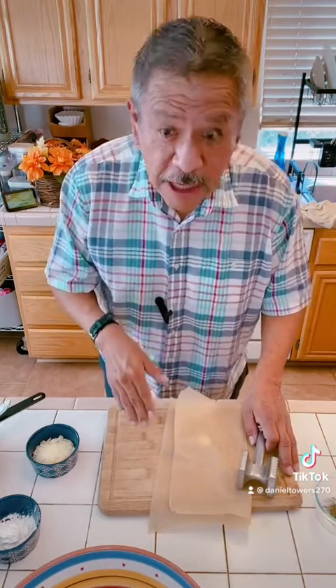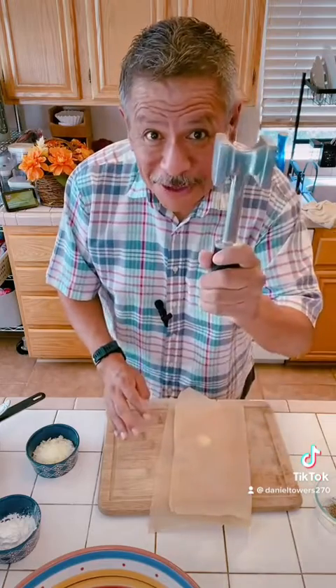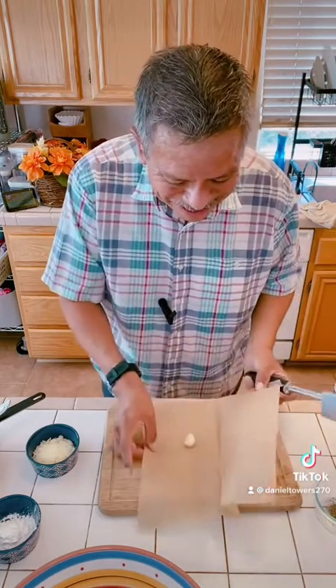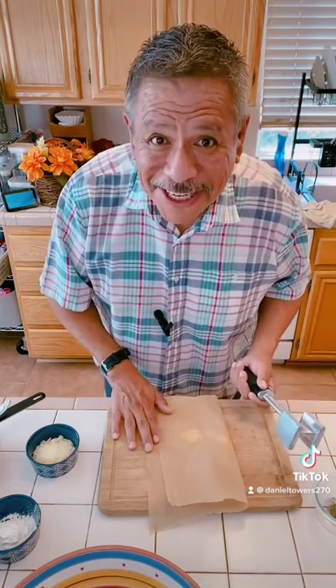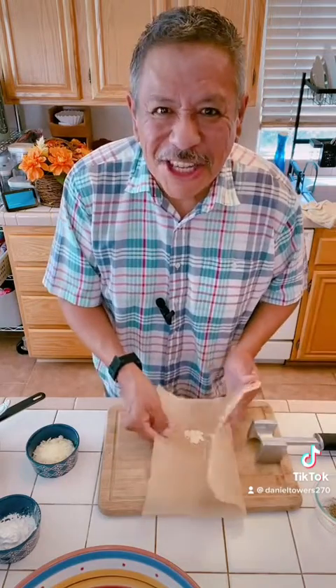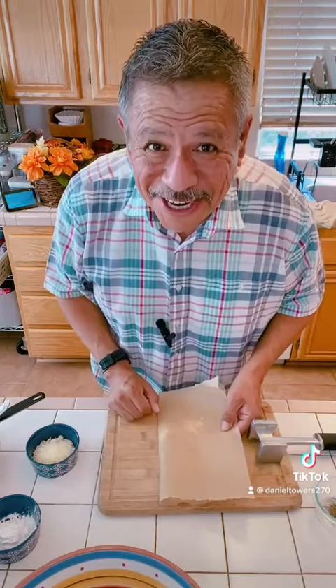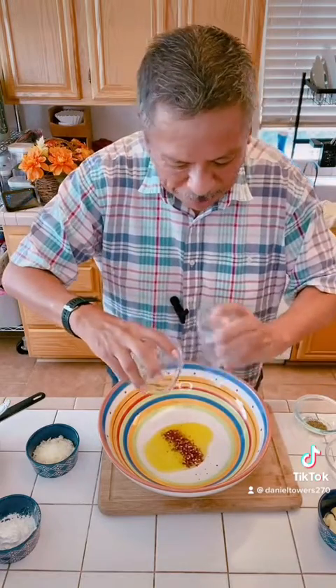First I want to show you how I crush my garlic. A lot of people use the knife — I don't like to use my knife, I use this. You should have one of these — a garlic crusher. That easy, no mess, and you slide it right into whatever you're using. It's clean and it's convenient.